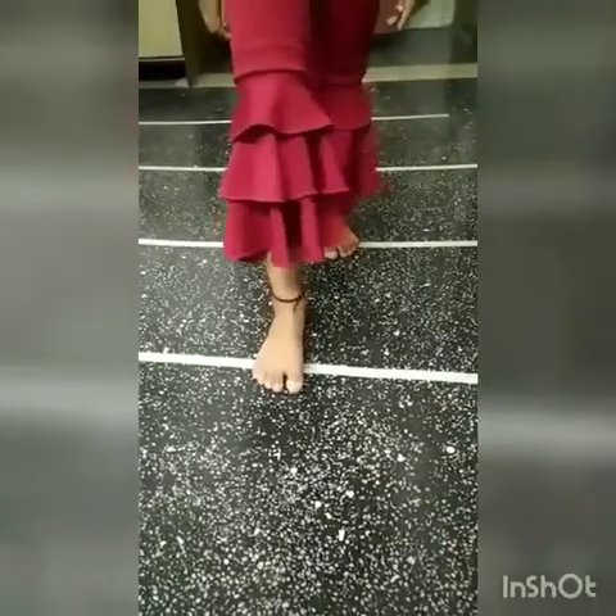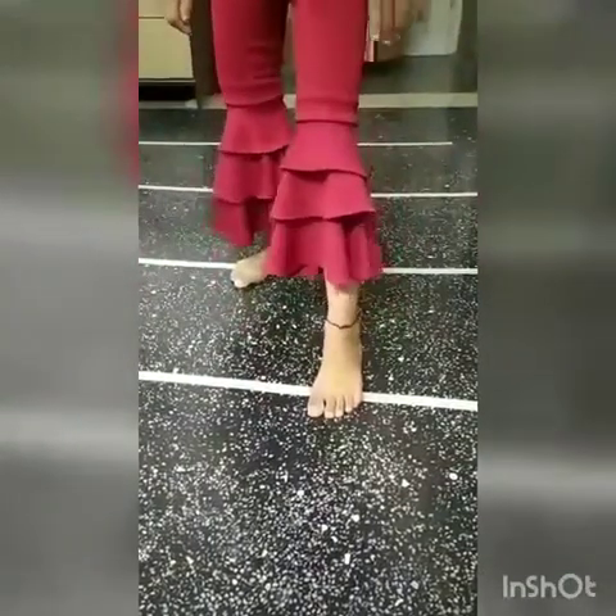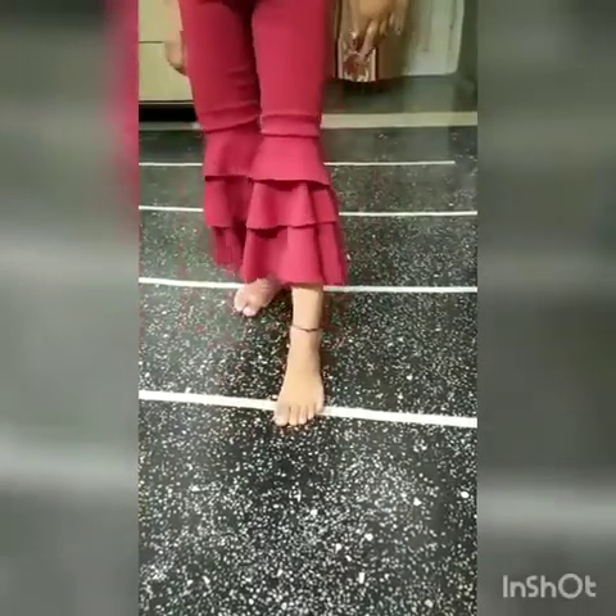Next: front together, back together, front together, back together.